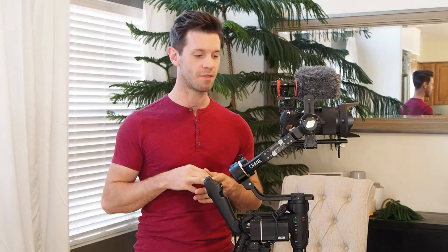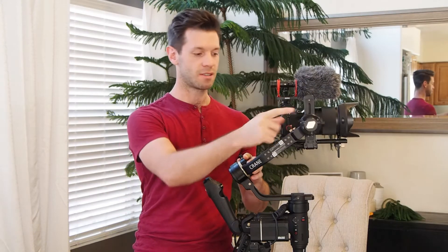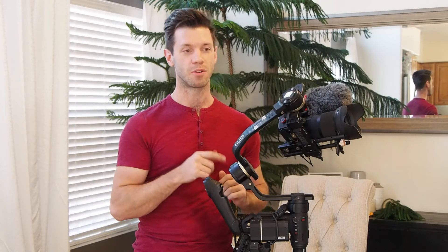Hey everyone, this is the Zhiyun Crane 3S and I'm going to tell you how to fix balancing issues and motor issues that some other people have covered. I'm just going to talk about my experiences and what I did to fix mine, but one thing I haven't seen in anybody's video is how to actually solve the balancing problem when trying to balance this particular motor. As you can see, we have achieved perfect balance on this motor right now, so stay tuned.